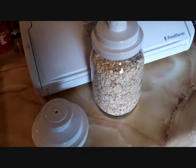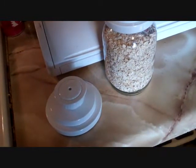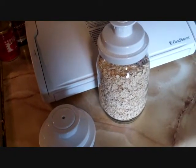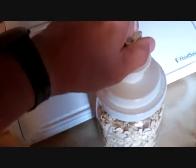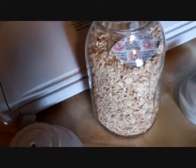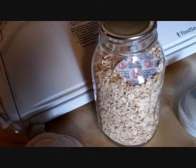Put it on the canister and it vacuum seals it. Listen to the seal break when you take the lid off. Now, you probably wouldn't have to put the oxygen absorber in there — I did, it's a 100 CC — but I would imagine vacuum sealing alone is good enough.